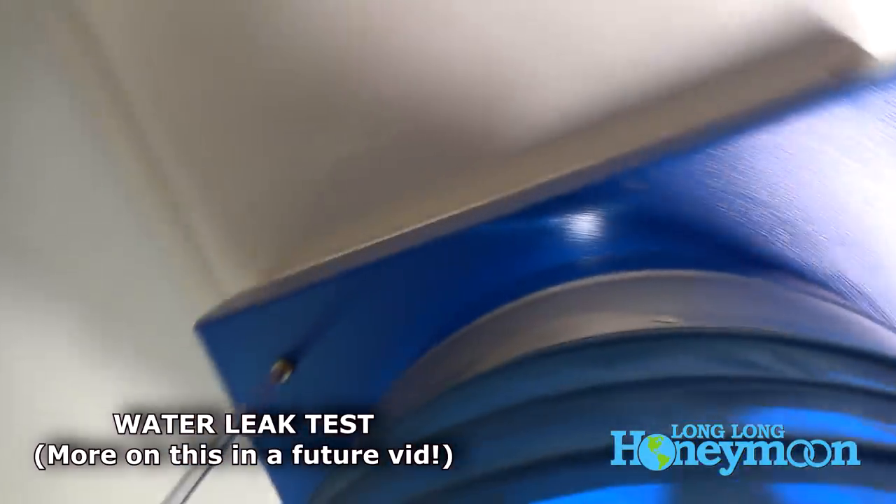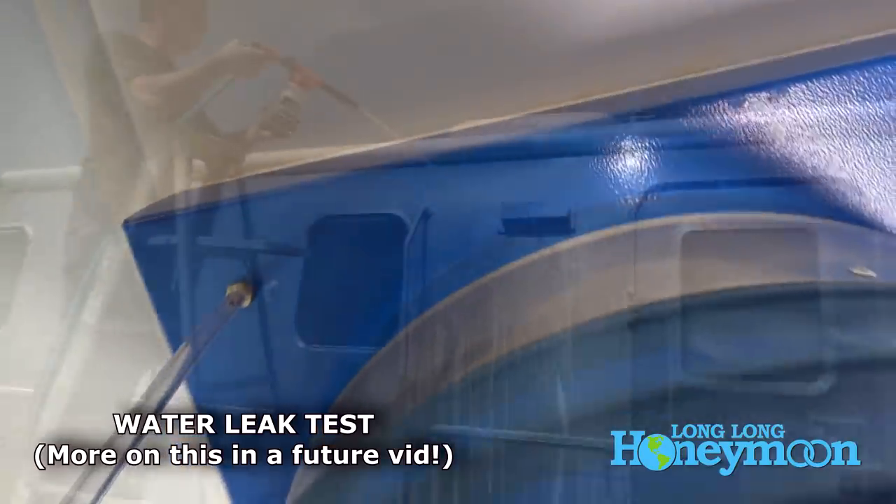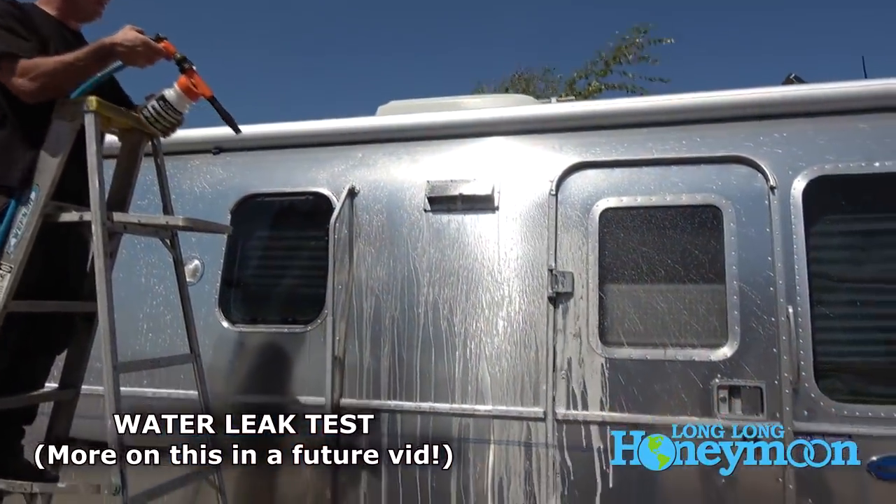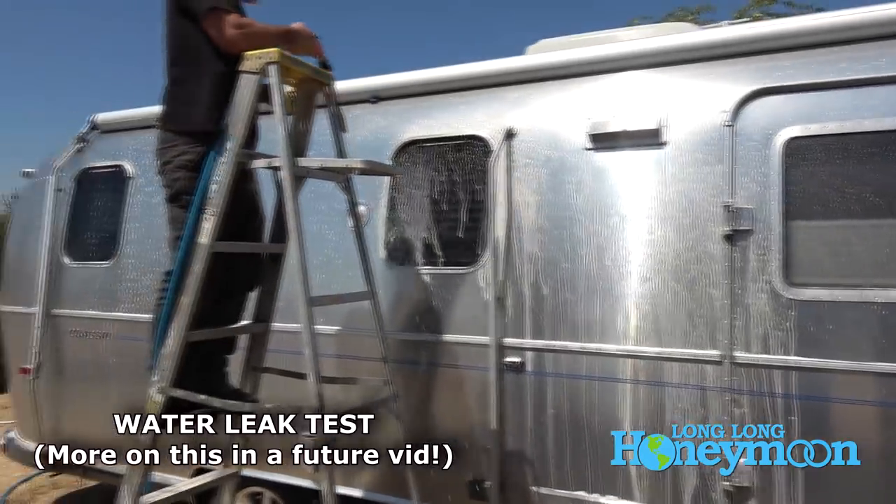Sealing keeps the water out. Anywhere where there's a flange that sits on top of the roof, there's a risk that water can get under the flange and into the coach. By sealing it, we keep that water on top of the sealant so it wicks away on the roof to the drains and stays outside of the coach.